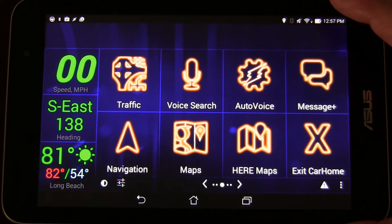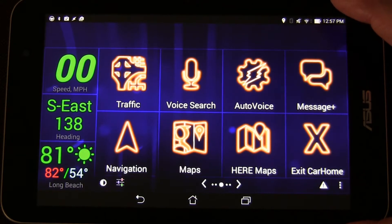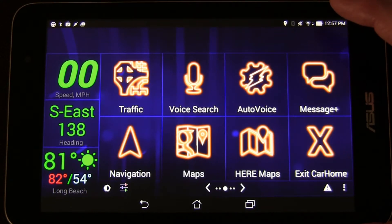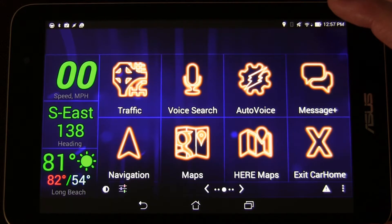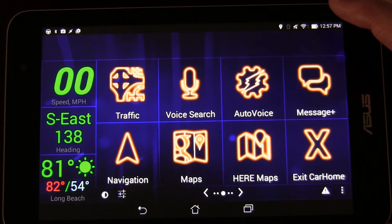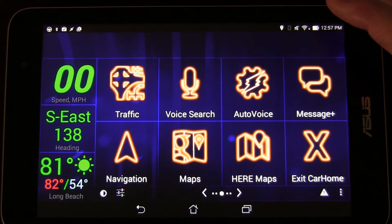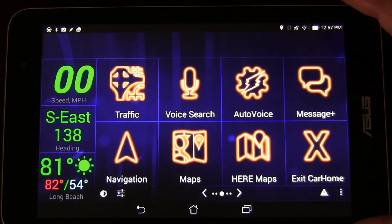Partially because I realized that the Torque app widgets on my home screen didn't work half the time. Inside the Torque app it worked great, but I realized that was more of a novelty than something I was actually using. It was also using a good bit of RAM, and unfortunately I got a cheapo tablet that only has one gig of RAM. That's why I recommend if you're getting a car tablet, get one with two gigs of RAM — that would be the ideal situation. So I decided to set CarHome Ultra up as my permanent home for this tablet, and it works really great.